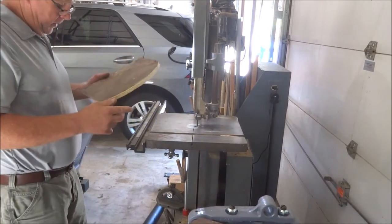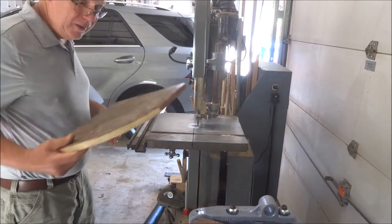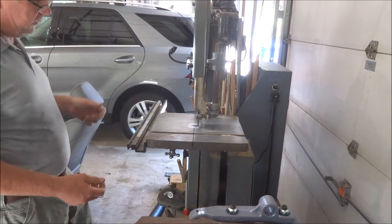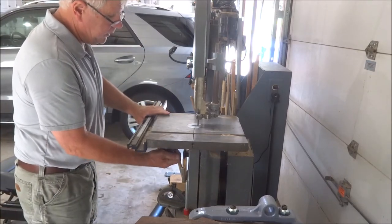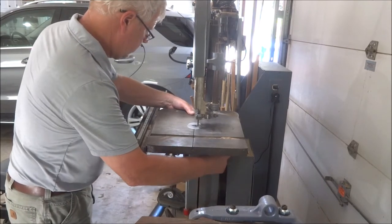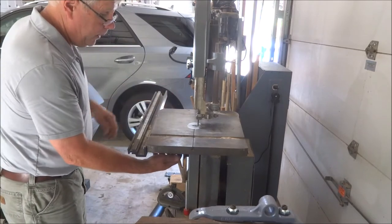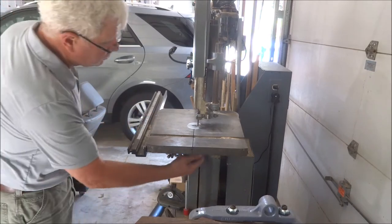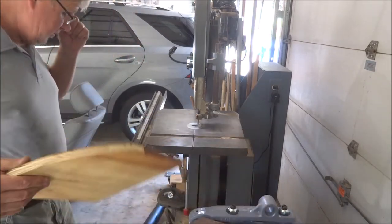We've got our two rough pieces — just kind of rough cut. The blade on this band saw right now is not the best; it got bent somewhere along the way, but it'll suffice for this purpose. I don't want to change it right now. Now I'm going to put a little bit of a bevel on here. That's going to help meet the taper of the bucket. I've probably got more bevel than what the bucket has, but that'll be fine. Let's go ahead and cut these circles out.